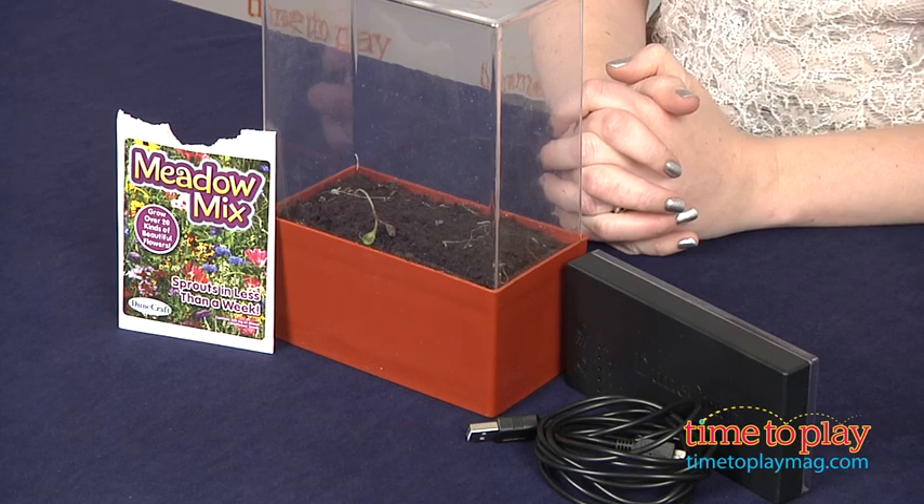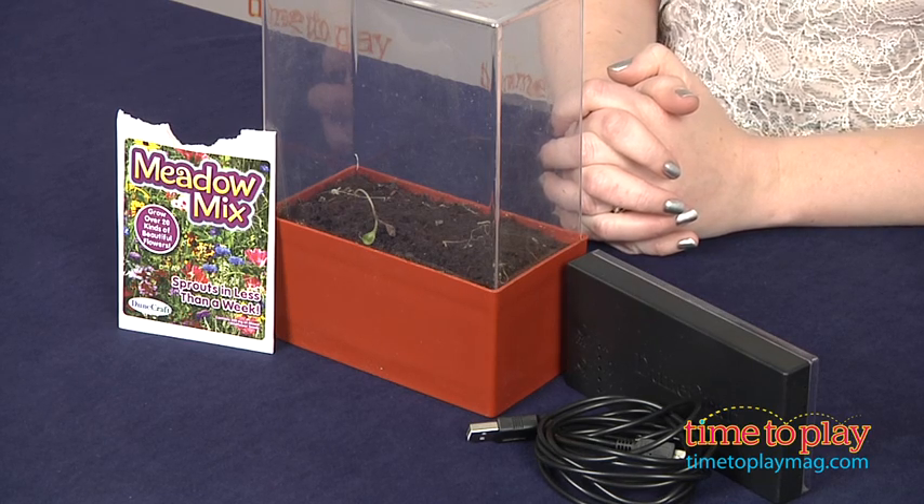Hi, I'm Laurie from TimeToPlayMag.com, and kids can grow more than 20 kinds of wildflowers with the LightCube Super LED Mini Meadow from DuneCraft.